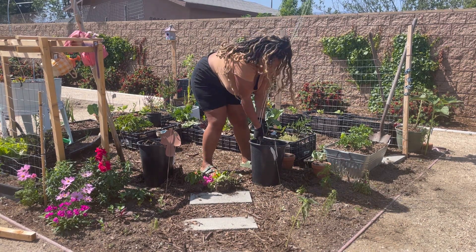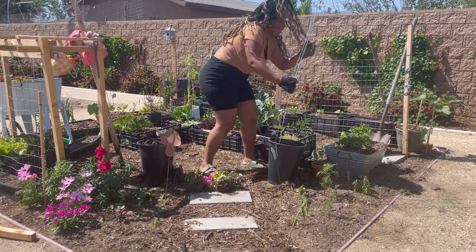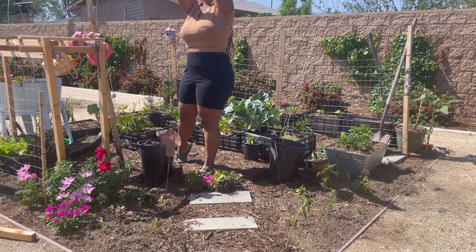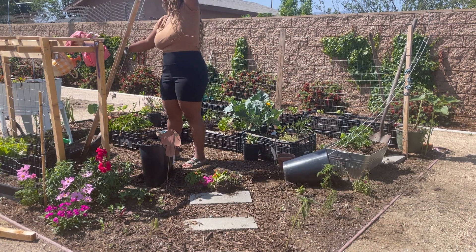I know you guys are so sick of this entryway — and I am too. Once this is done I will be done with my entryway, and you won't see another video until you see an actual tour, which will probably be early summer. So what I decided to do is bring it over here.